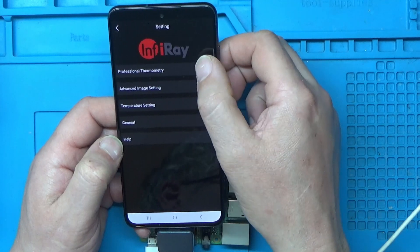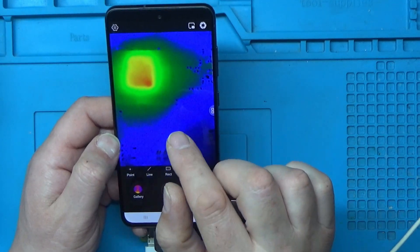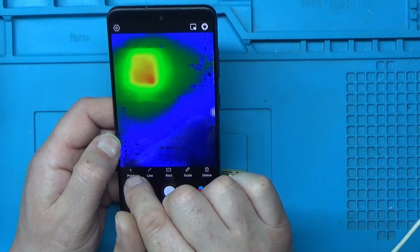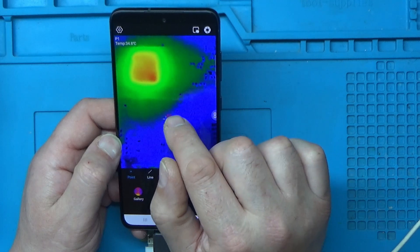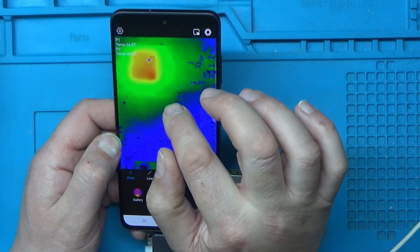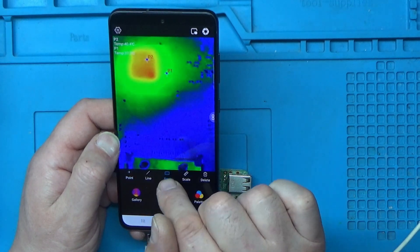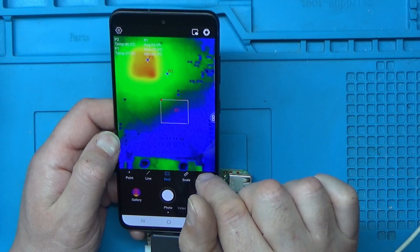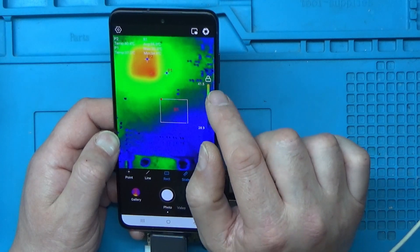Professional Thermometry lets you do more advanced measurement. On the main display you had points for the hottest and coldest and a centre cross. This mode lets you add more points — just press 'point' and touch the screen, and it tells you the temperature at that point. You can move points around and it'll tell you the difference between them, or you can draw a rectangle around an area and get the average temperature within it.